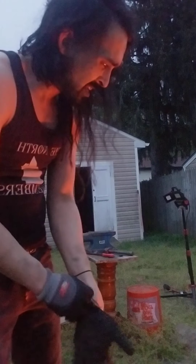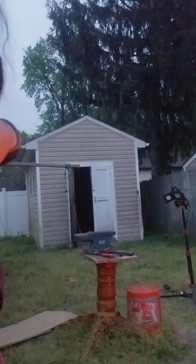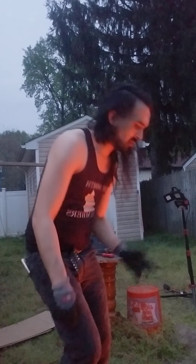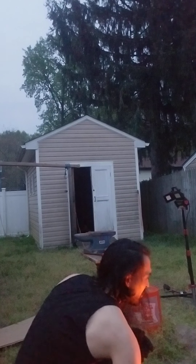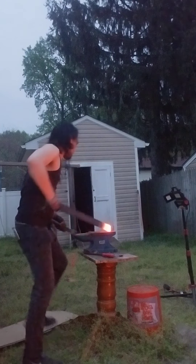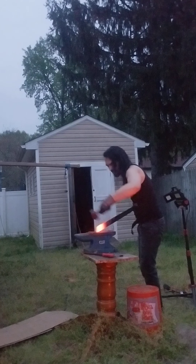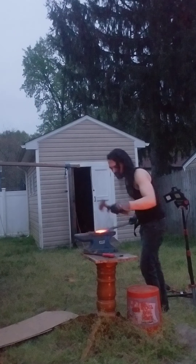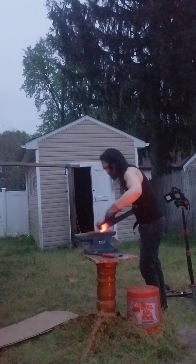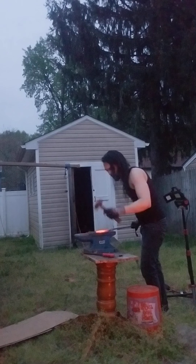I'm using a 6.5 horsepower, 16 gallon shop-vac for airflow, and it's kind of a lot. I'm using some hardwood and a bar of 50 or 60.